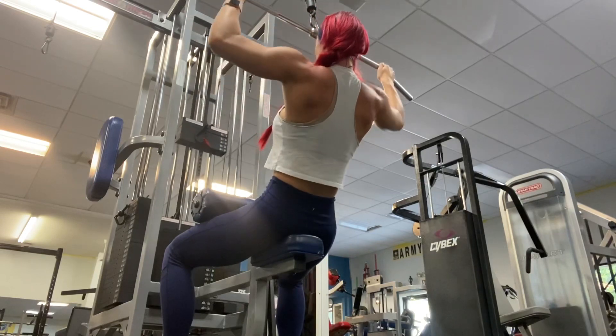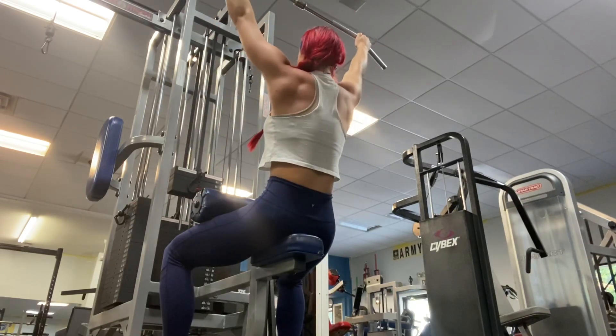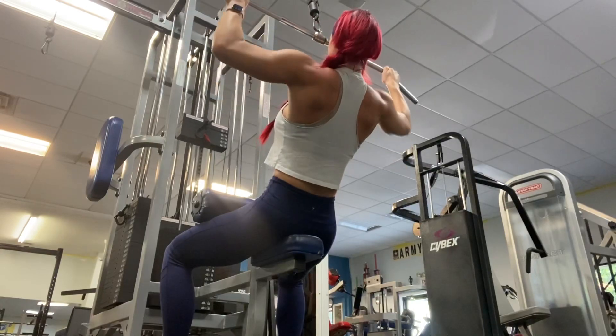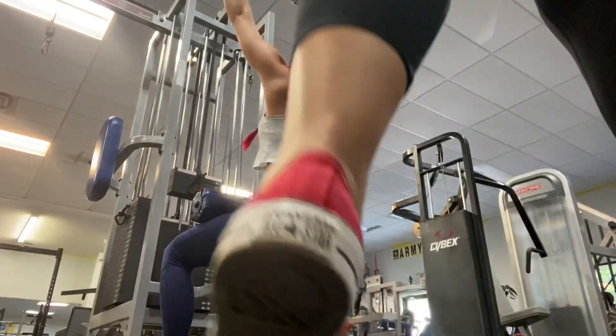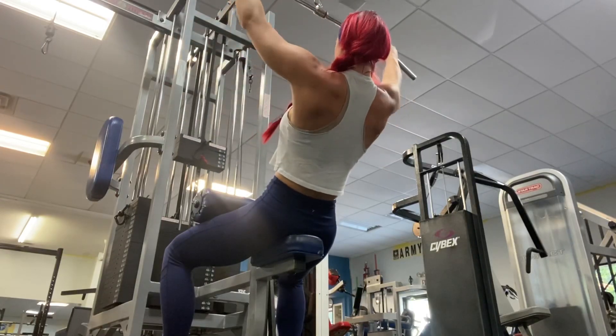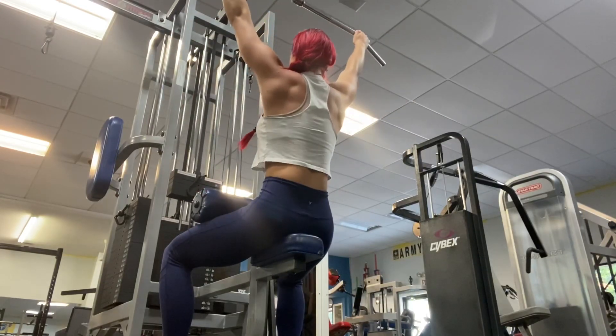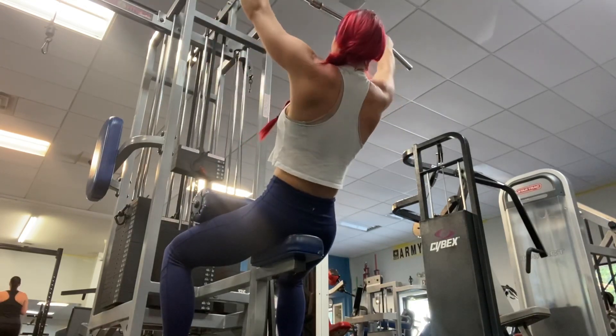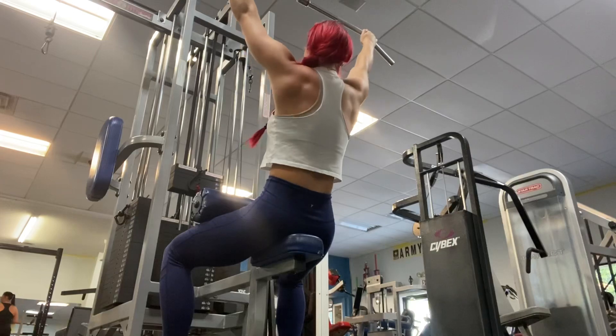I do about 10 of these or so. I don't really keep count sometimes — I just kind of do it until I feel like it's enough. I should be finishing up here soon.